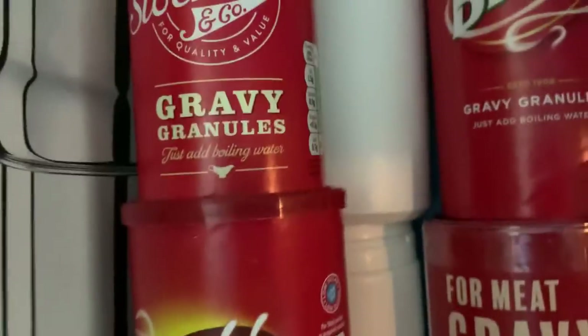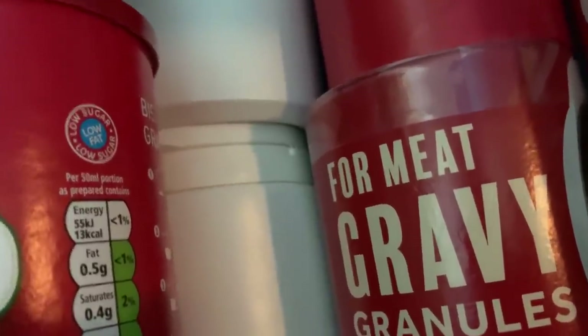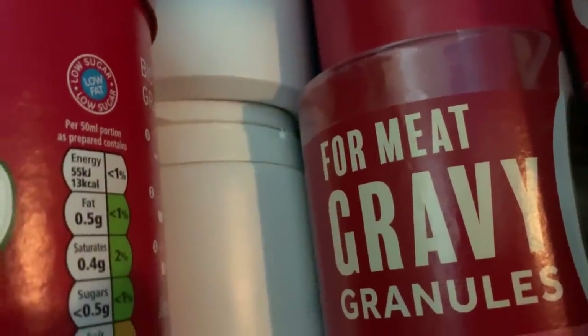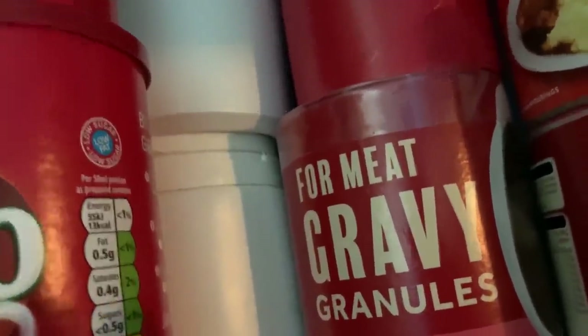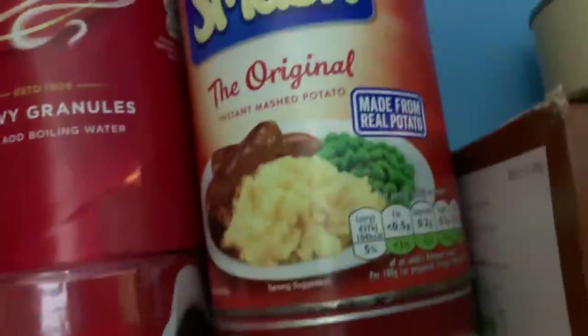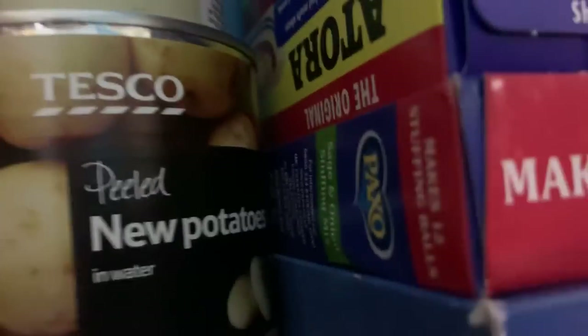Then we've got Bisto gravy granules, own-brand gravy granules, and some very cheap gravy granules we're going to give a try. The white tubs are turmeric — I used to make our yellow labrador a golden paste for his arthritis, which was turmeric, coconut oil, and black pepper. He absolutely loved it and it did seem to help — turmeric is very good for pain and inflammation. Just google 'golden paste for dogs.' Then we've got powdered potato, a couple of tins of potato, suet for dumplings, and a couple of boxes of stuffing.